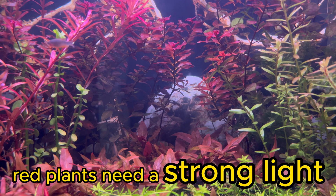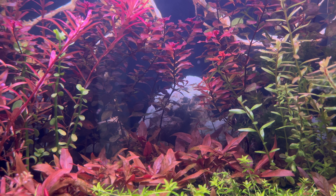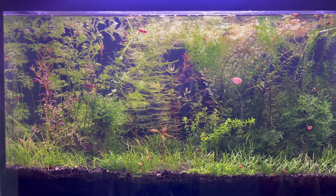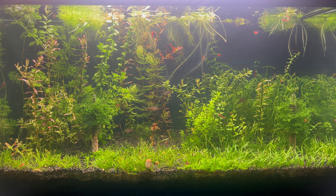Red plants need strong light. But doesn't high light intensity contradict the idea of a Walstad method aquarium? I decided not to give up on the red plants and give them another chance, keeping them at high light intensity all the time to test this theory.